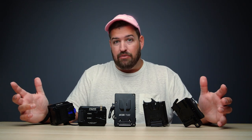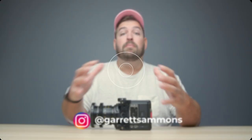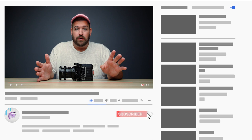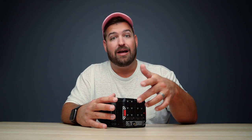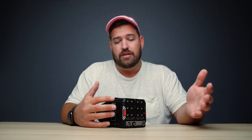Today we are looking at the five most popular and interesting battery plates for the Red Komodo. The Red Komodo is a fantastic camera — one of the most popular and widely sold cameras last year, 2021. In 2022, there is no shortage of accessories for this camera. All of the battery plates we're looking at today attach directly to the back of the body and are not dedicated towards rails. We're looking at Komodo-specific battery plates.